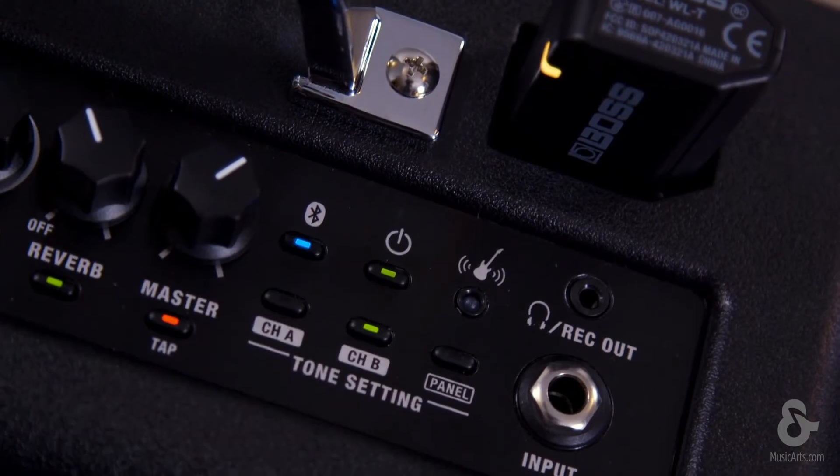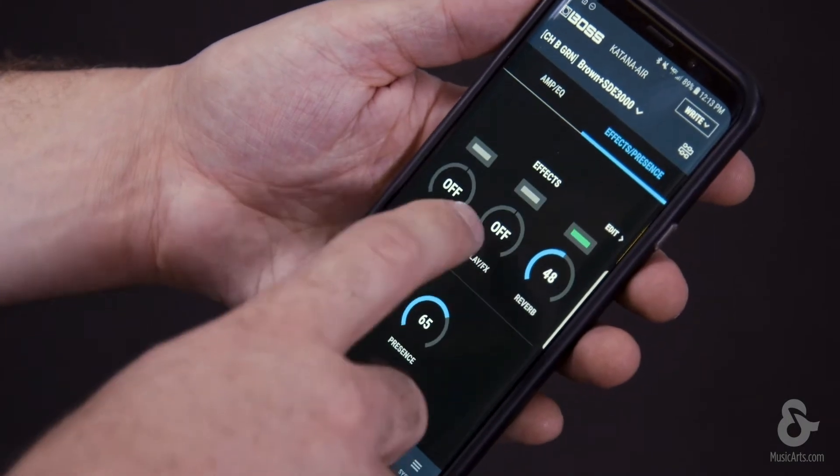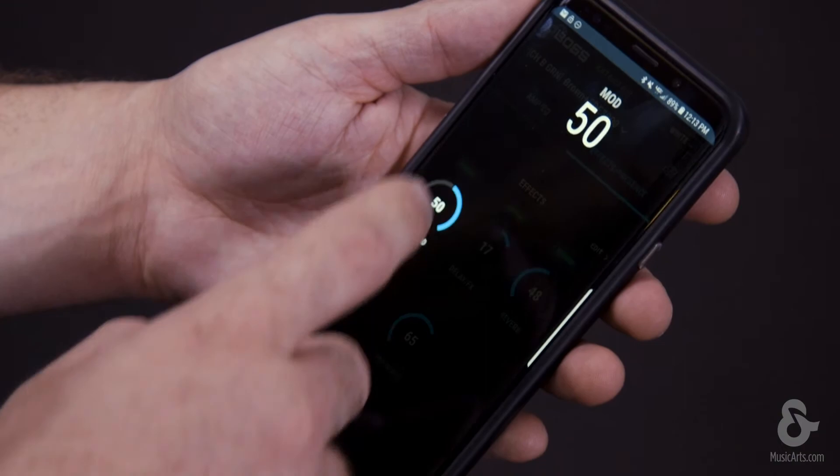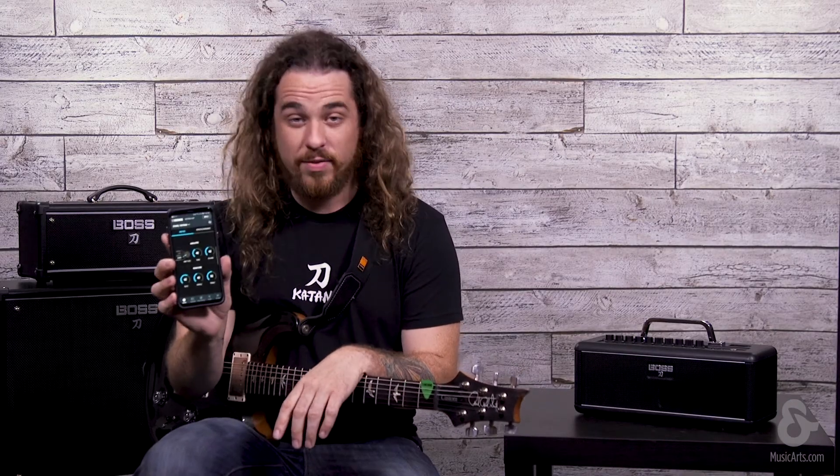The Katana Air also features a wireless Bluetooth app. This is great for controlling the effects, the amplifier tones, as well as streaming music directly from your favorite smart device. Let's have another listen.